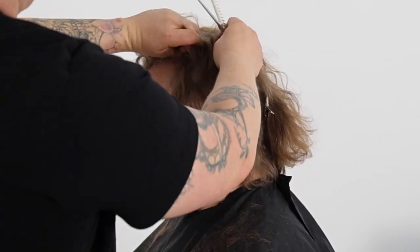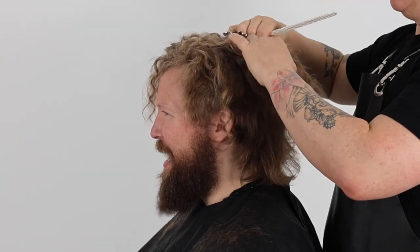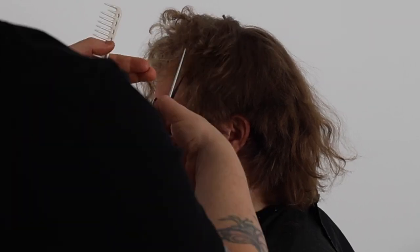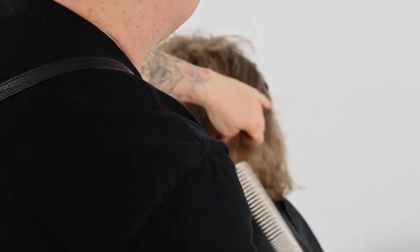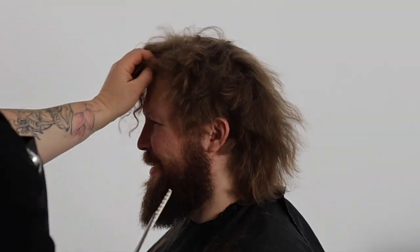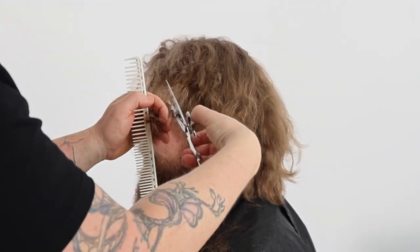Dry haircuts are also perfect for clients who like a more polished, perfectly styled, curled result. The point of these tutorials is to help you build the confidence with edgy lived-in textures as the request for these styles is only becoming more popular on the salon floor.